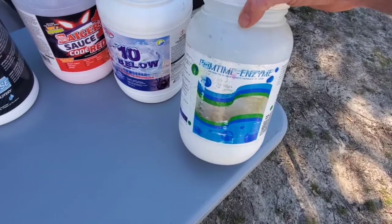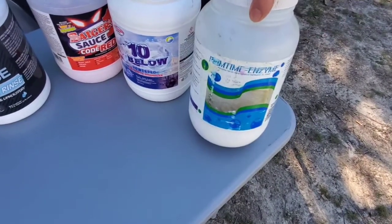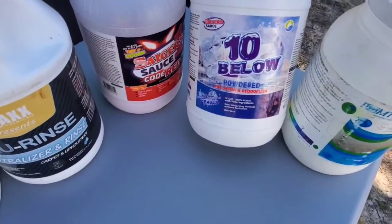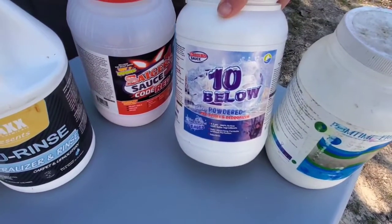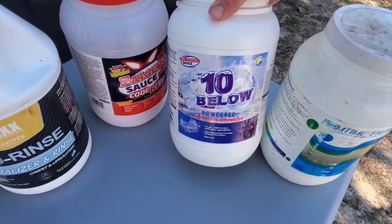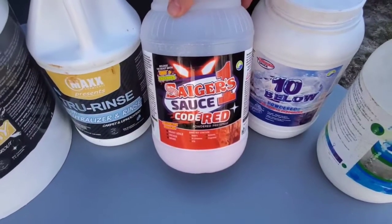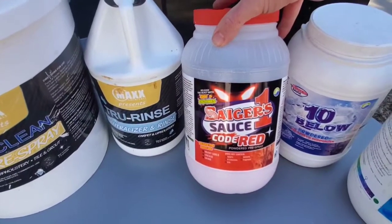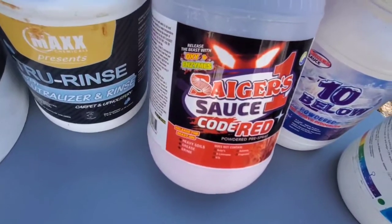Soap Daddy's Prime Time does really well on light color carpet. It's got a fresh linen scent — of course you can get different scents, but I like the linen. Then you've got Segers 10 Below, another enzyme cleaner with a 9.5 pH — that's why I call it 10 Below. I like this stuff; it doesn't have a smell to it, though you can add your own. Segers Code Red I like to use on light color carpet as well, mainly for really nasty spots. You can see at the top it's got oxy and enzymes.